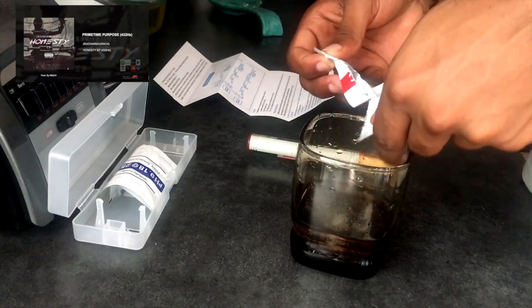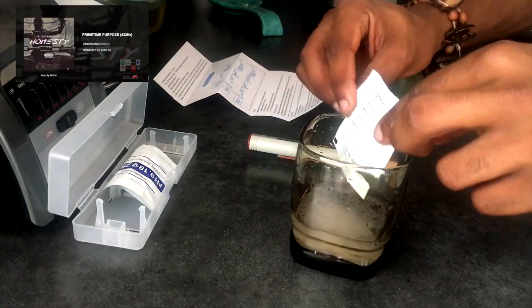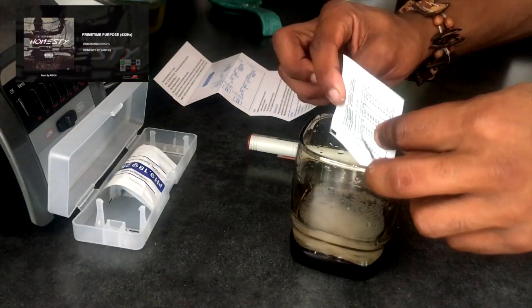Pour in the solution powder. Watch this step because the seal is sealed. We're trying to get it in the beaker. Regardless, it is acid, so make sure you wash your hands after handling it.